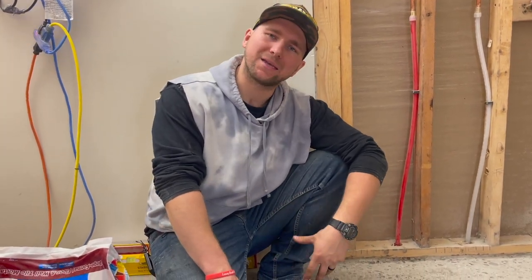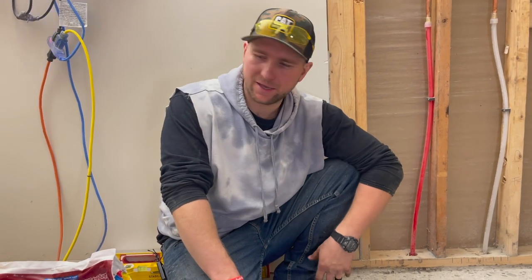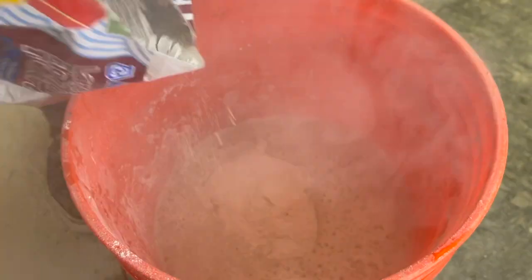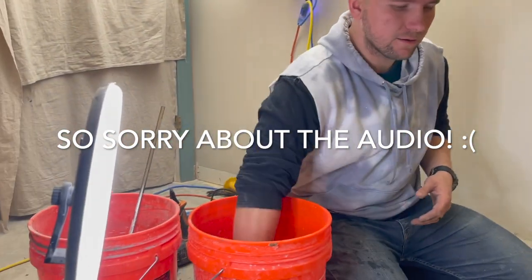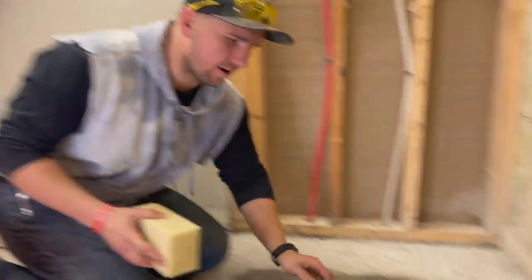The drain is done. Next we're going to start setting the pan. The first thing we have to do is mix some thinset. For a pan like this with large format tile, large format tile thinset is a-okay. While the thinset mixes, grab a sponge and get any dust right off the surface.